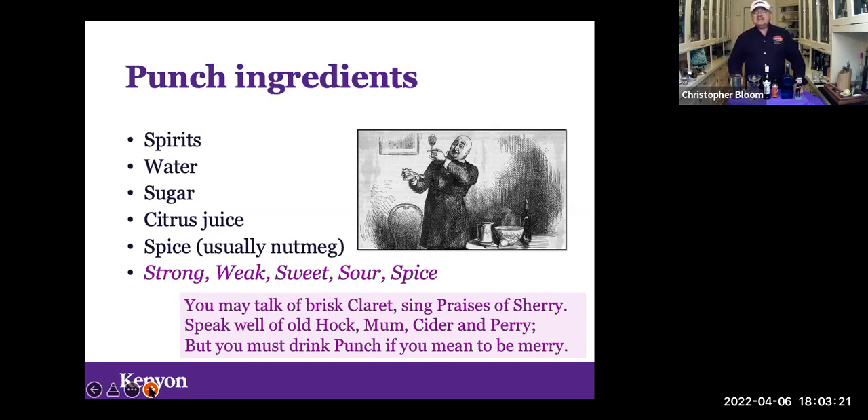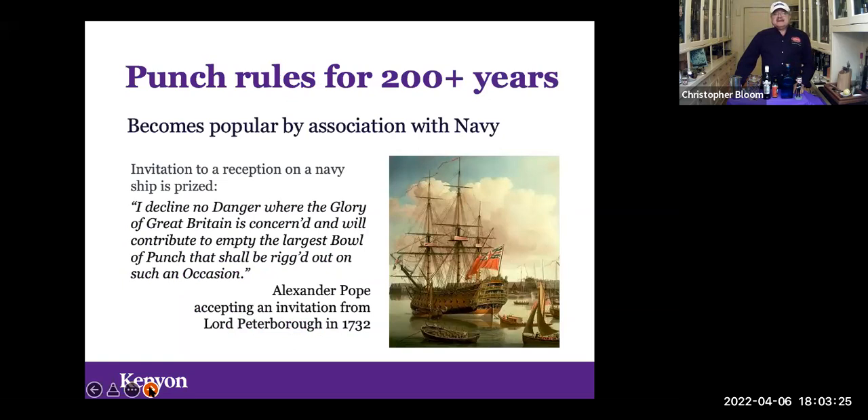The punch of that era had five elements: spirits, water, sugar, citrus juice, and some spice — usually nutmeg, but it could be any spice. The formula was: strong, weak, sweet, sour, spice. A popular song of the era said: 'You may talk of Claret, sing praises of Sherry, speak well of Old Hock, Mum, Cider, and Perry, but you must drink punch if you mean to be merry.' Punch had a real spirit, unlike those other equivalents of apple cider.